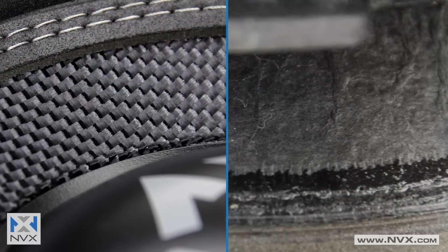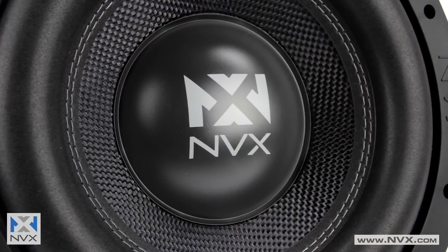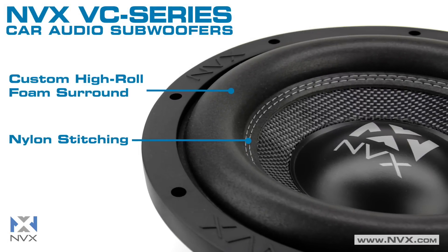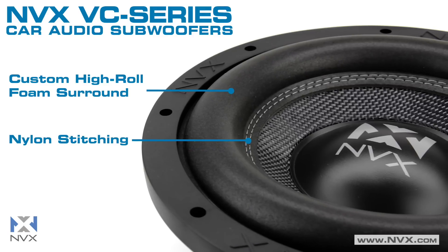The non-pressed paper cone with woven fiber top and polypropylene dust cap combine to help prevent cone distortion. The custom high roll foam surround is securely connected to the cone with nylon stitching, which ensures maximum woofer excursion and durability.